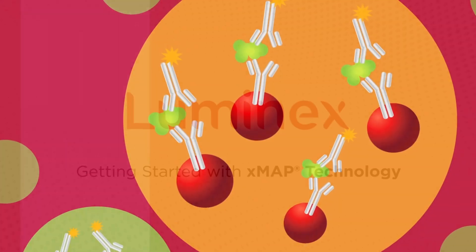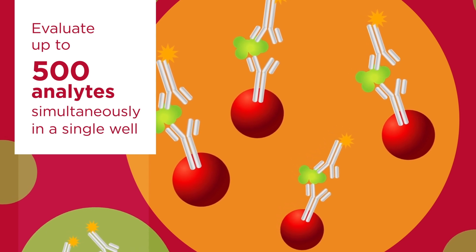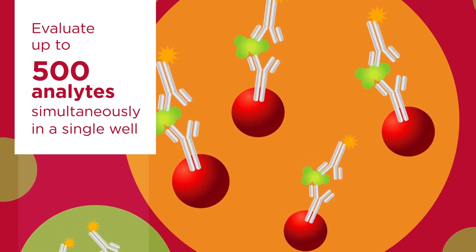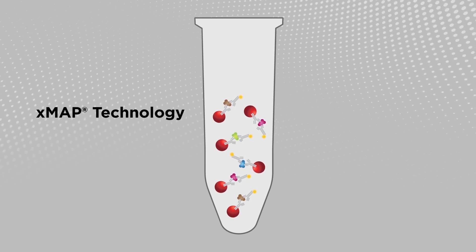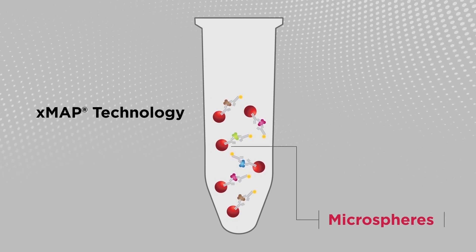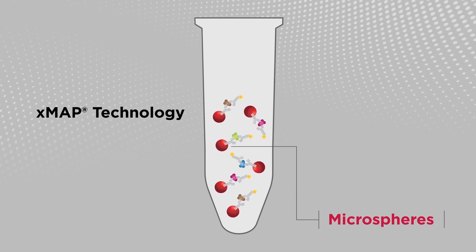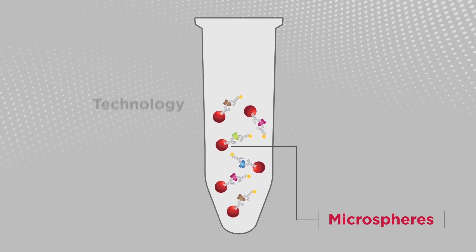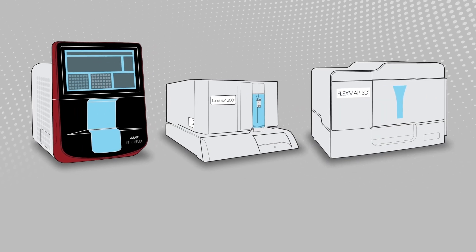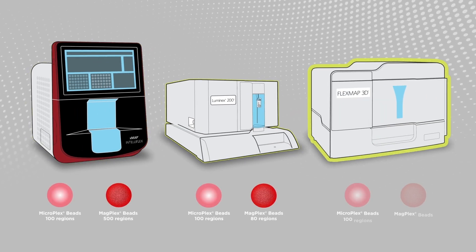Luminex's XMAP technology enables the evaluation of up to 500 analytes simultaneously in a single well, known as multiplexing. XMAP technology uses color-coded microspheres as the substrate on which the solution phase assays are performed. The microspheres, also known as beads, are read in an XMAP analyzer.